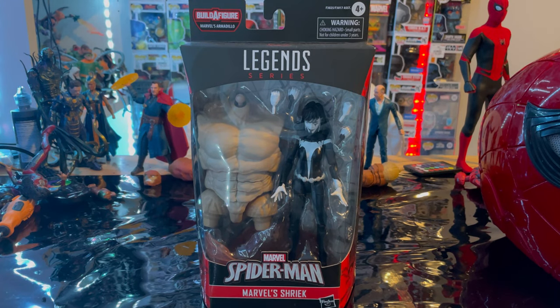Hello everyone, this is Tantra Collector here with another action figure review. We have the Marvel Legends series Shriek from the Spider-Man: No Way Home wave to build Armadillo.